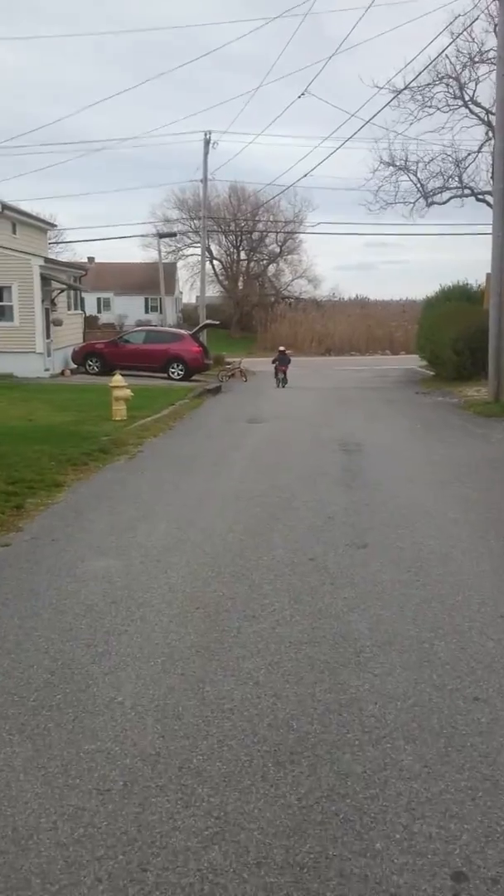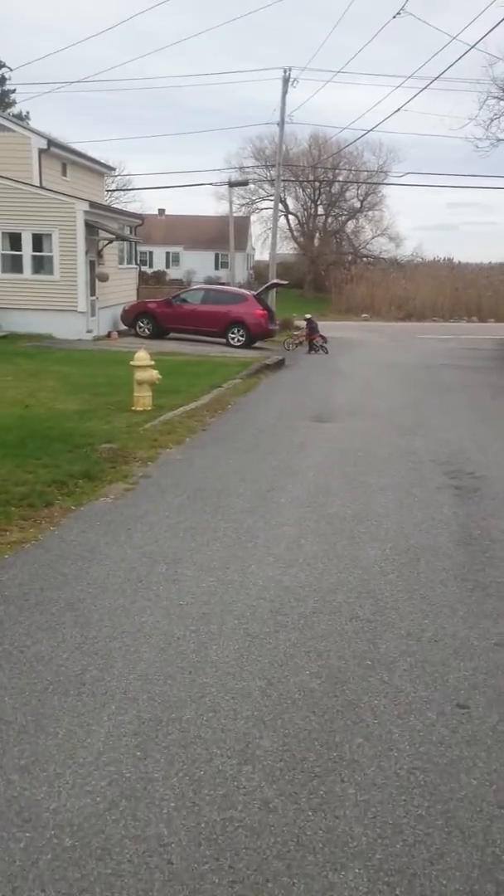Just try not to hit the car. Good job, bud.